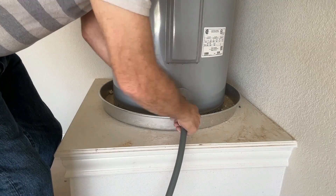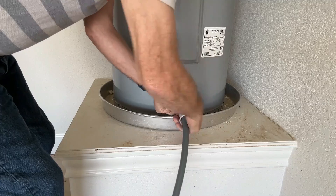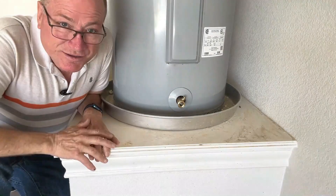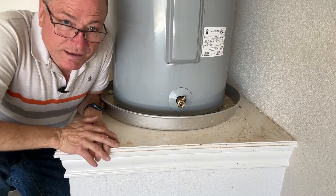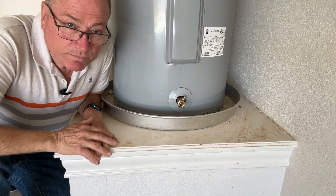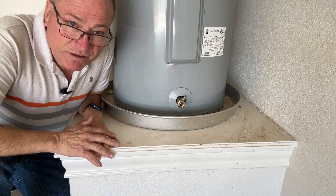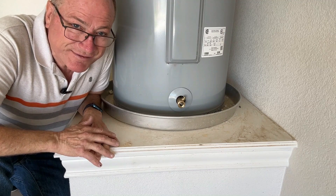Okay, so this project is done. That's all there is to draining a water heater — you'll do that about once a year and it'll help prolong the life of your water heater. I hope this video has been helpful to you. I sure appreciate you watching. Have a great day.